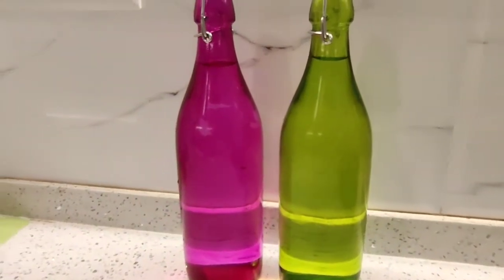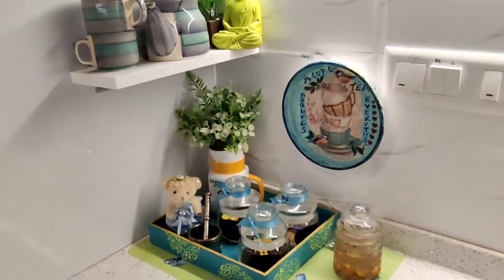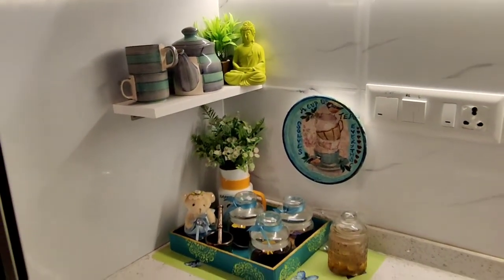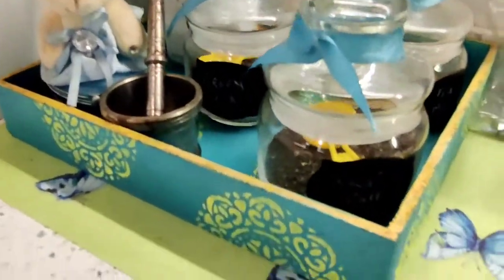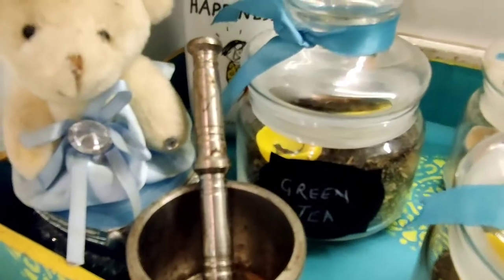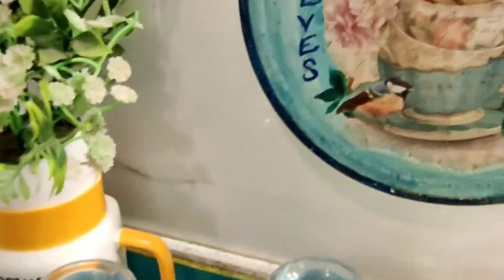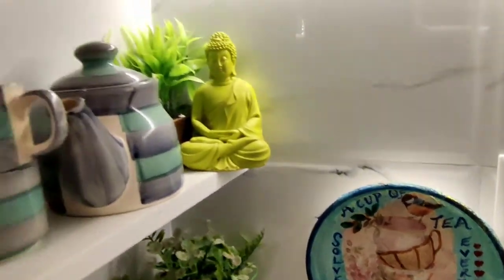Here there are two water bottles for daily use. And this is one of my favorite corners of the kitchen — it's a tea station which I have made. There is a tray painted by me, and there is a quote on it which says, 'A cup of tea solves everything.'